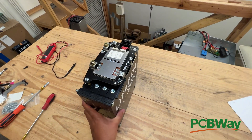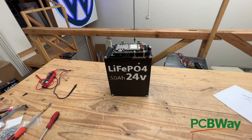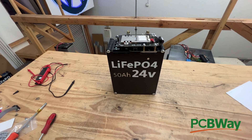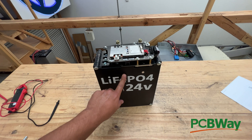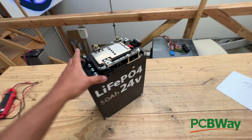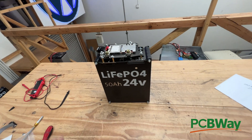This is now a finished 24 volt battery — 50 amp hours, lithium iron phosphate with A123 cells, capable of 100 amps on the battery but 200 amps on the BMS, and it's got expandability options.